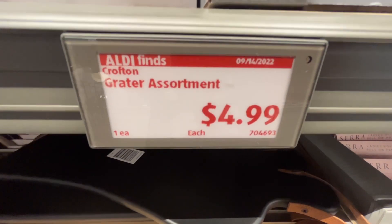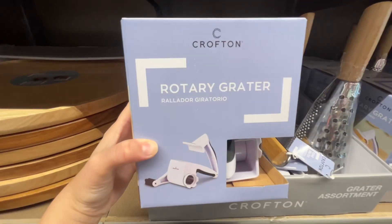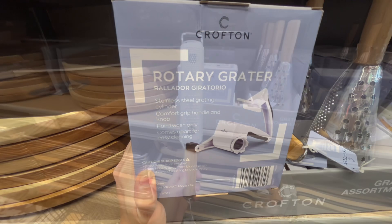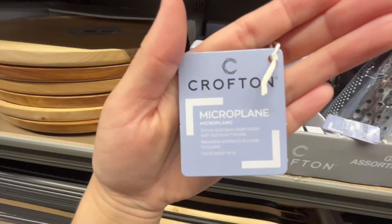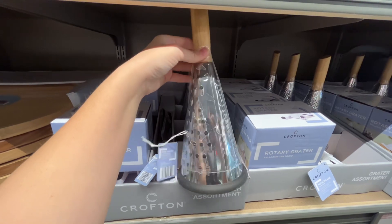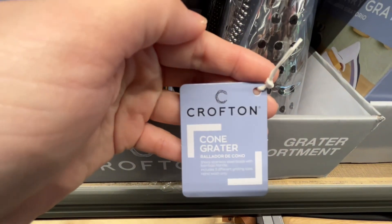These are the Crofton Assorted Graters for $4.99. They had three different options to choose from. The Rotary Grater has a stainless steel grating cylinder with a comfort grip handle and knob. The Microplane Grater has a sharp stainless steel blade with a bamboo handle and a reusable protective cover included. The Cone Grater also has a sharp stainless steel blade with a bamboo handle and includes three different grating sizes. All of these graters are hand-wash only. Similar brands are around $7 at Walmart.